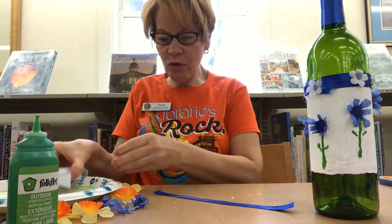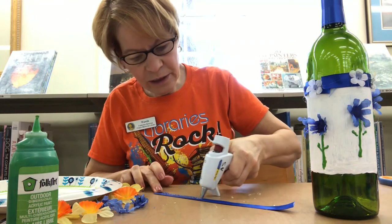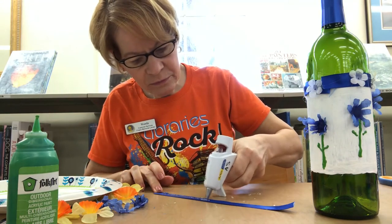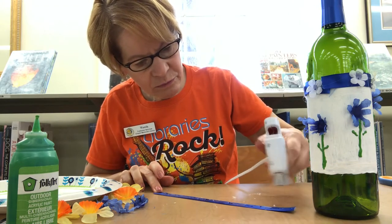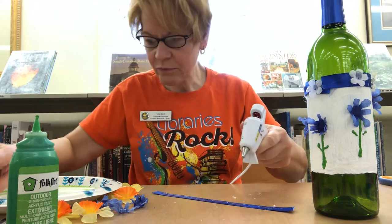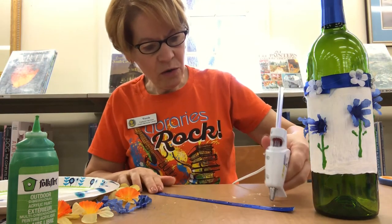I'm going to put some more glue right there on this ribbon again. I need more glue.